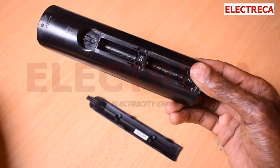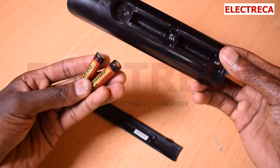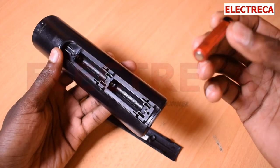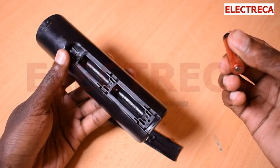You will need triple A batteries. Remember, we have double A and triple A — triple A are the smaller ones. You'll have to insert the battery correctly, because with DC polarity really matters.